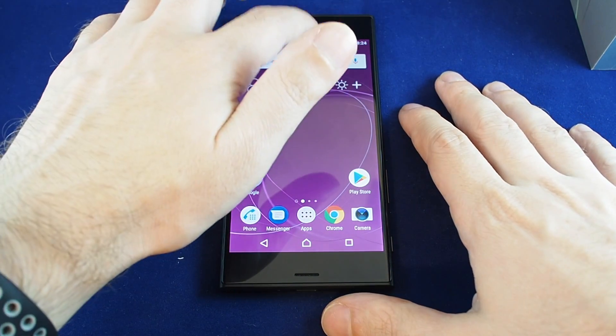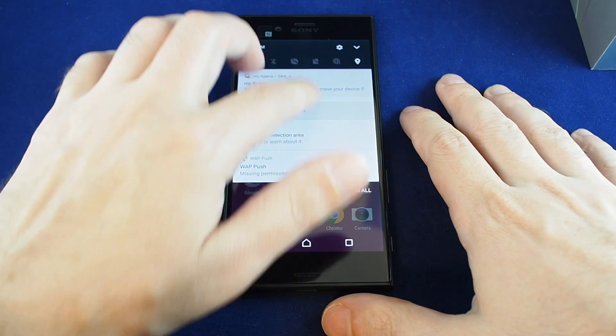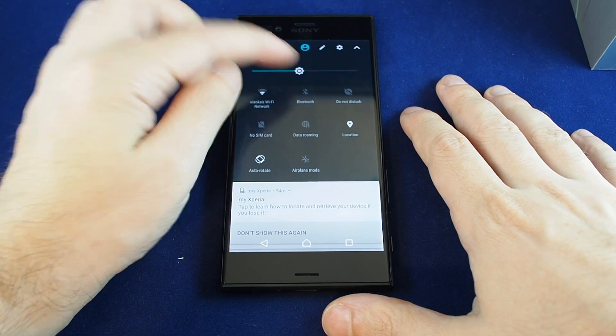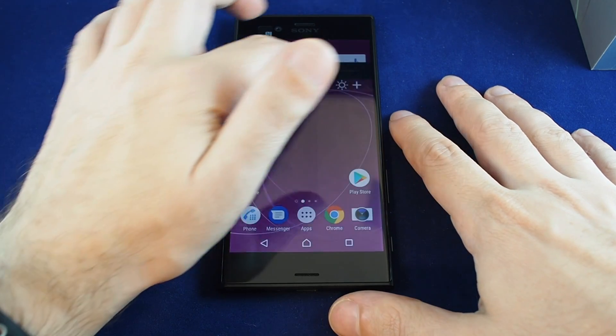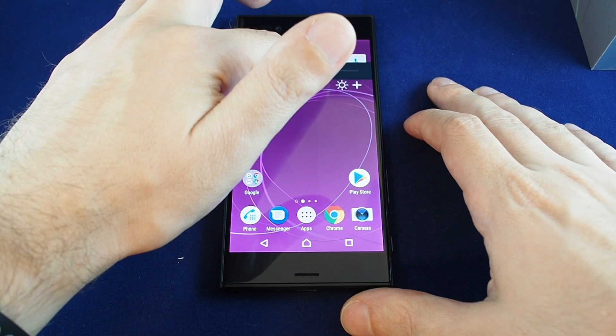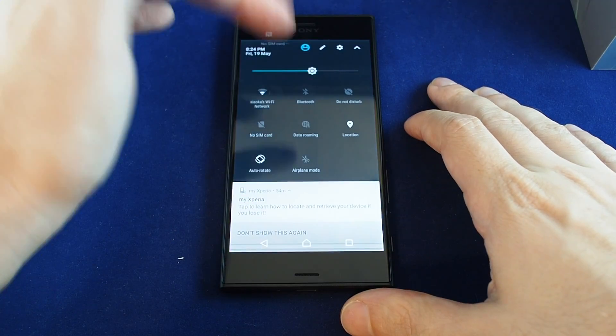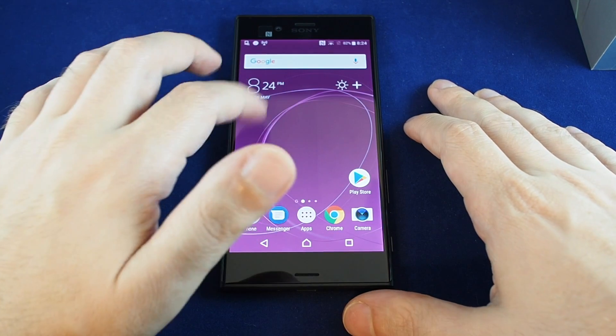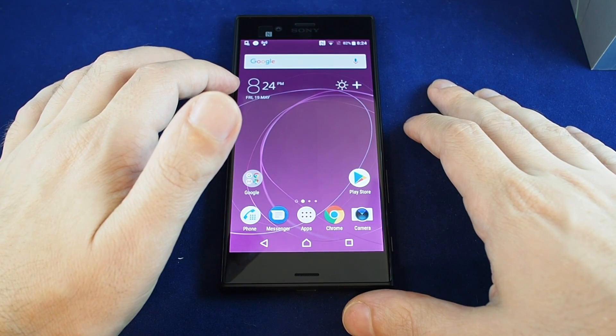The easiest way is to just pull down the menu all the way down and you see this slider with the little sun on it — that's obviously the screen brightness. When you're adjusting it, the pull-down menu actually disappears so that you can see how it affects the screen, and then once you let go it shows up again. That's basically the easiest way to do it.